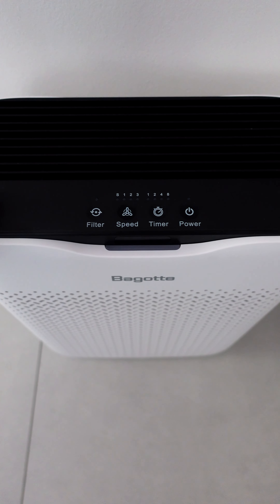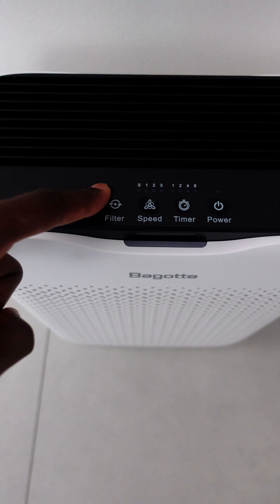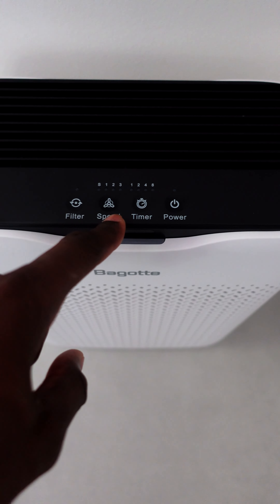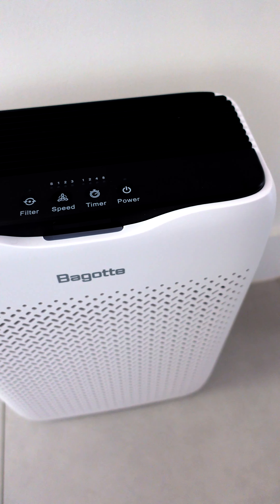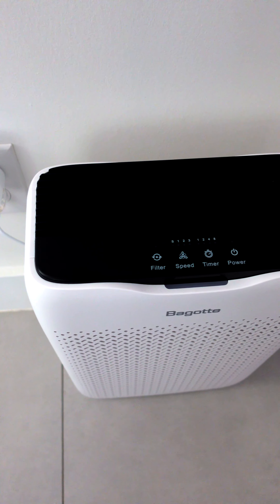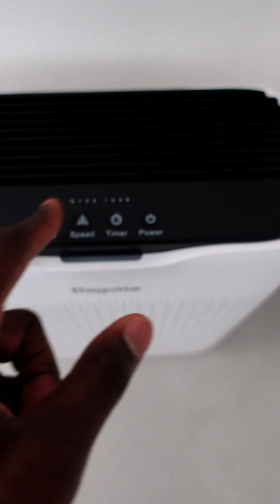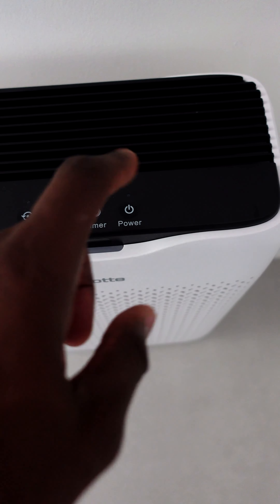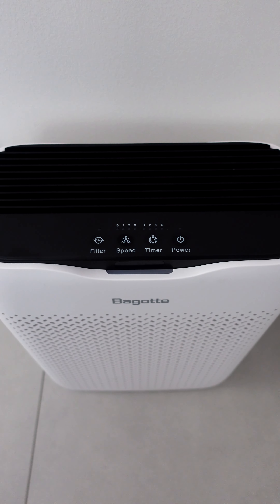Some things to note: you're supposed to change the filter every six to eight months. There's a filter button that lets you know when you have to change the filter. There are four different speeds — one's pretty slow; at nighttime I keep mine on three for the background noise, and during the day I keep it on one. You can also set it on a timer, which is really nice if you're trying to save power or you fall asleep and it turns off. And then simply your power button — very simple to use.